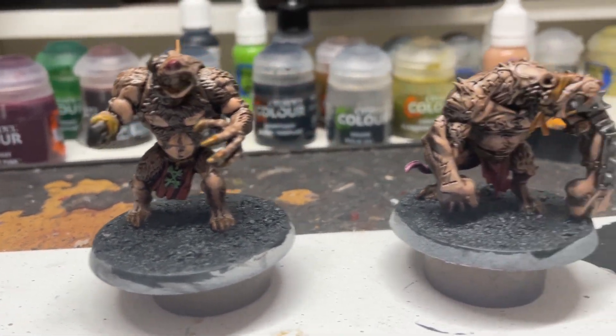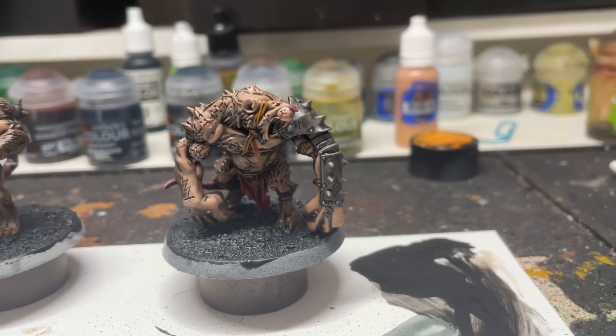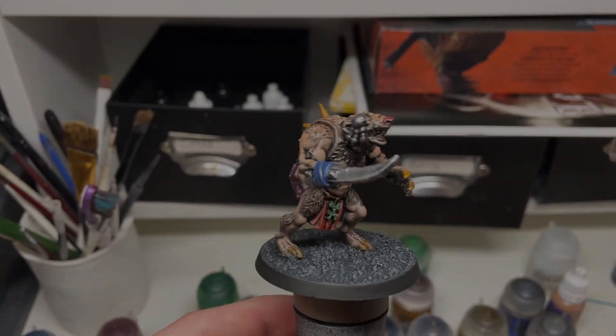If you could paint way better than I do, maybe you could make the mini look a lot nicer — but I slightly disagree. We're going to have two finished minis painted at the end.